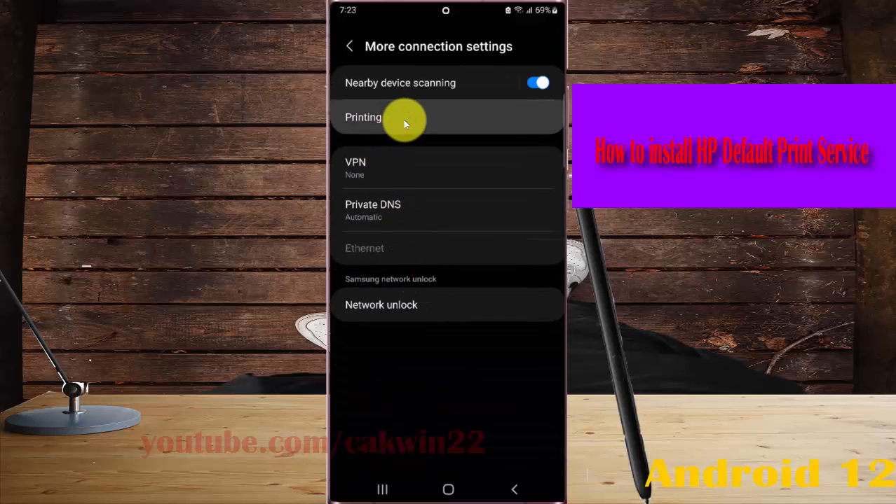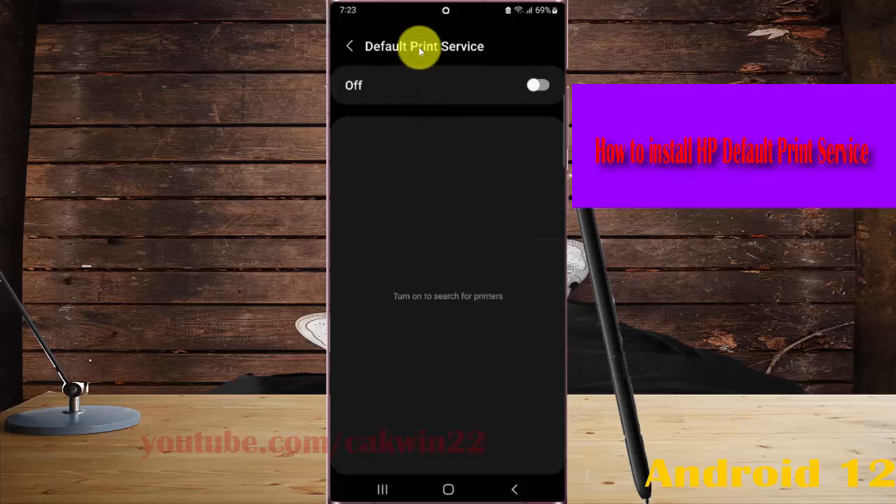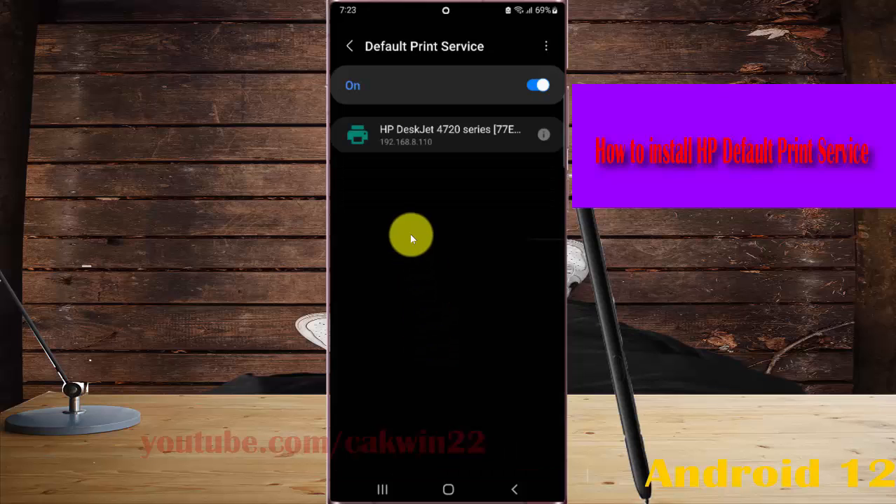Tap Printing and then tap Default Print Service. You must turn on Default Print Service first — tap the switch until it is on. Then, on your XP printer, tap the information icon.